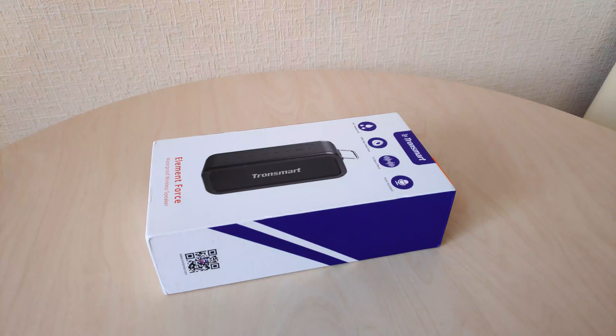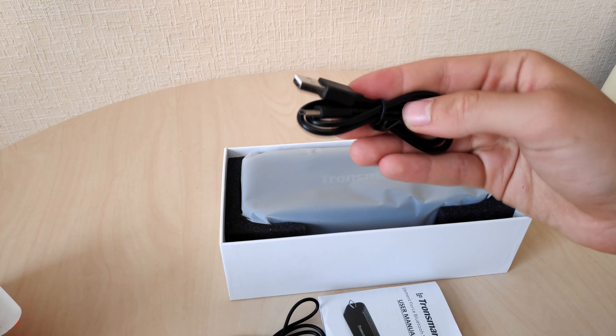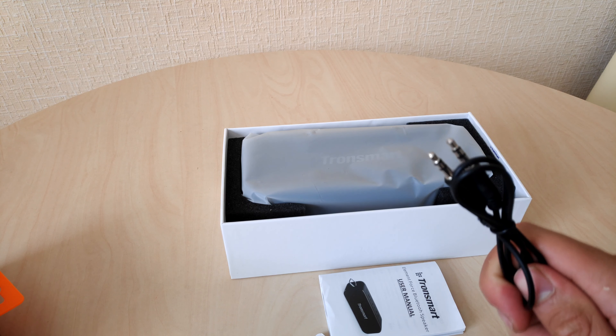Speaking of the package, it comes with a manual, warranty card, and standard issue Type-C and aux cables.